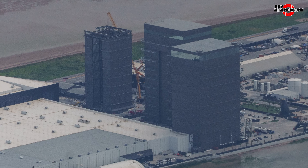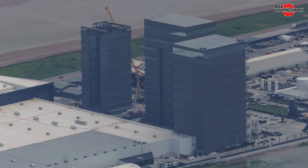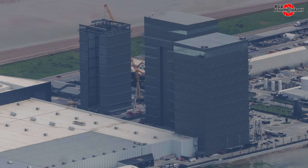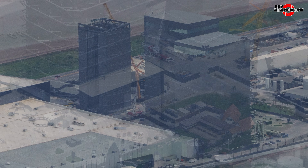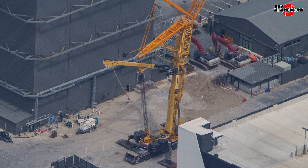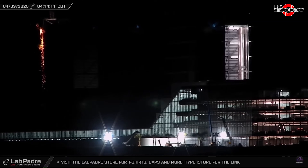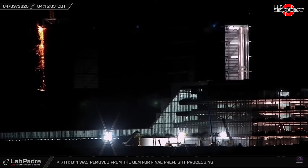In Megabay 2, Ship 35 should be almost ready for its static fire test. Ship 36 is fully stacked and Ship 37's A3 section has rolled into the bay. Meanwhile, between the bays and the parking garage, the LTM 11200 crane has been erected once again for further deconstruction of the high bay, and we can see some of that action in footage captured by La Padre's Sentinel cam.